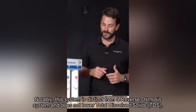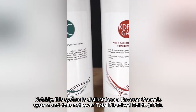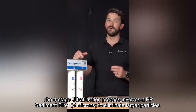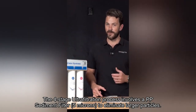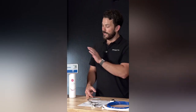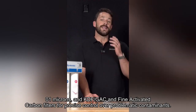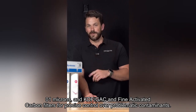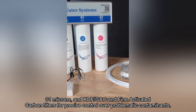Notably, this system is distinct from a reverse osmosis system and does not lower total dissolved solids (TDS). The four-stage ultrafiltration process involves a PP sediment filter at 5 microns to eliminate larger particles, a cutting-edge ultrafiltration membrane with a pore size of just 0.01 microns, and KDF/GAC and fine-activated carbon filters for precise control over problematic contaminants.